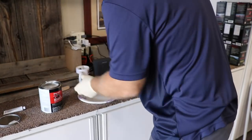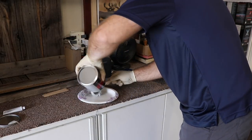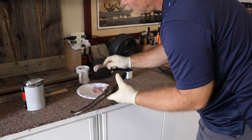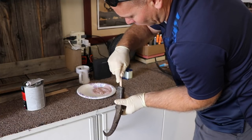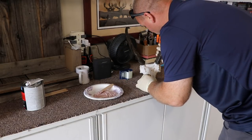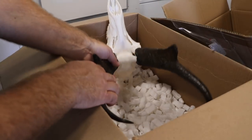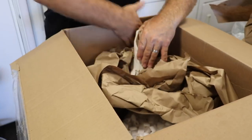Within 24 hours the skull and the horns are good and dry, and I adhere the horns back onto the core using automotive Bondo. That is how you do a pronghorn antelope — very similar to any horned animal.